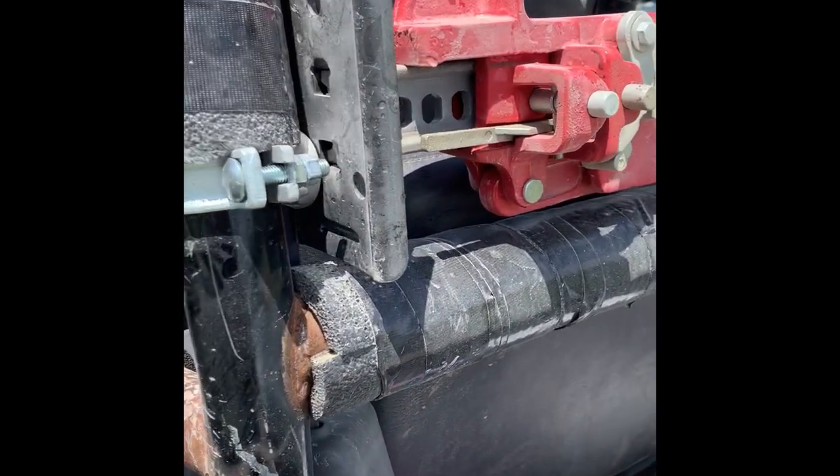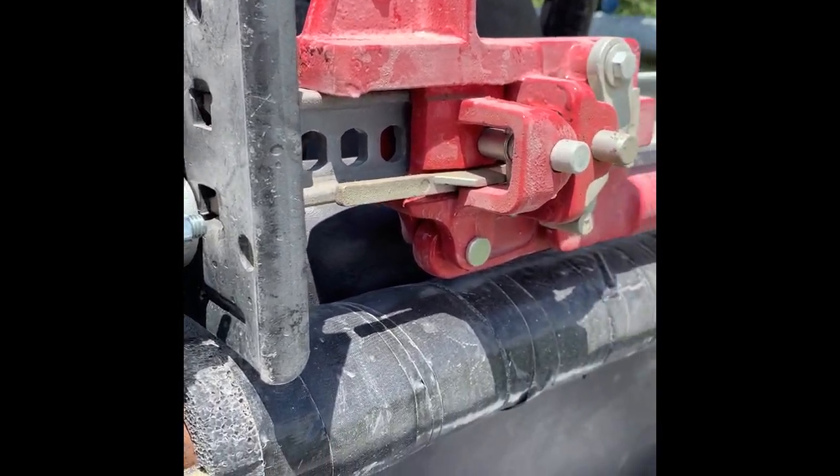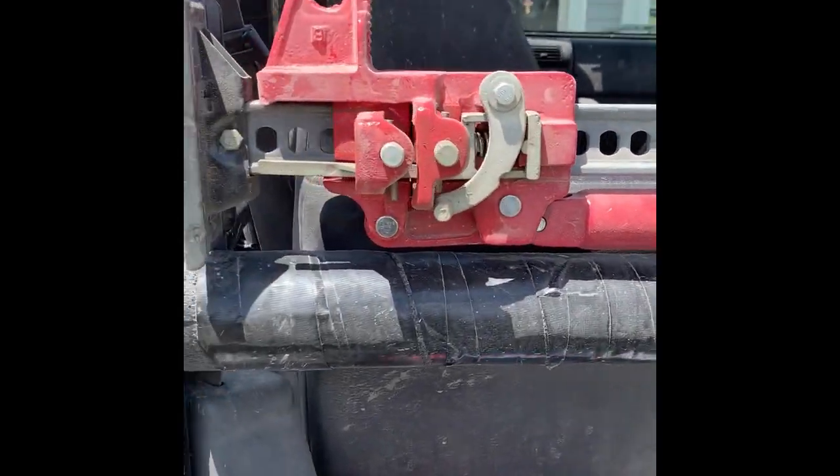The original design that I saw used three of them. My setup, with this particular jack, it just didn't quite work. And two of them, as you can see, is plenty.